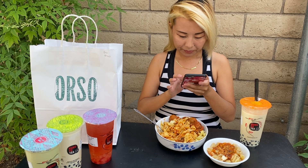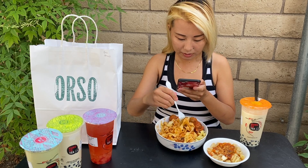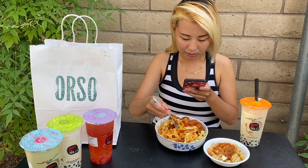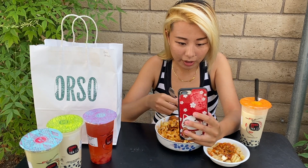Alright guys, we just finished making the pasta from Orso. I added in my own meatballs, but their sauce and their pasta is so good. Let's take a bite of this together.